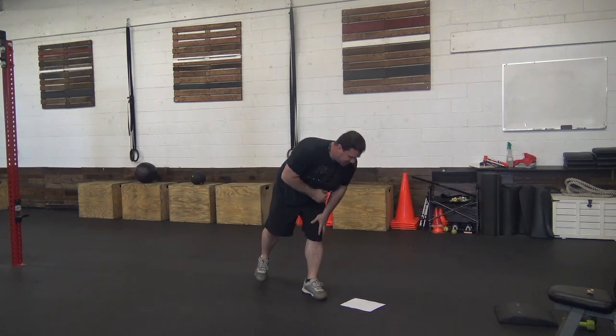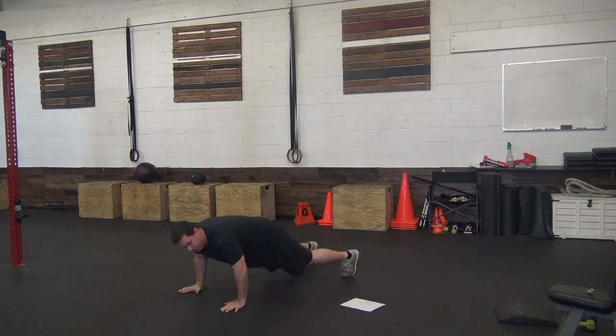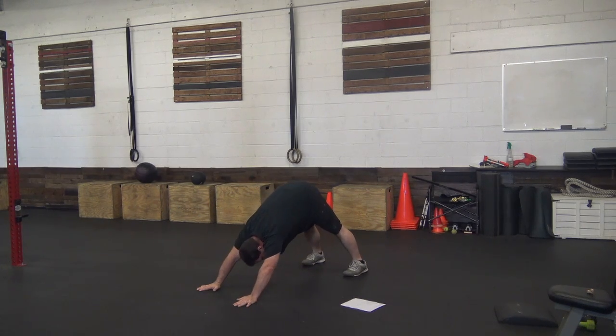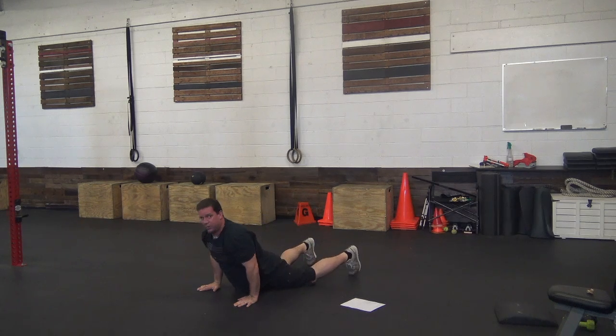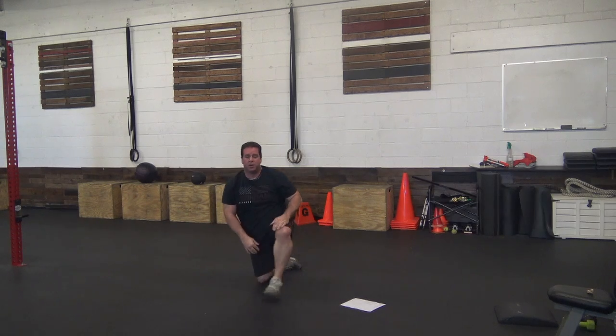Then we're going to get the down dog to Cobra — so that looks just like a push-up with a down dog. Try to get your ankles into the floor, and when you come back the other way, get a stretch going that way.